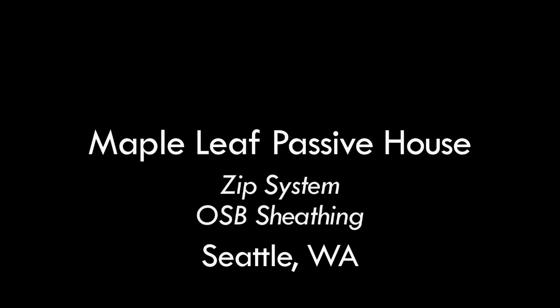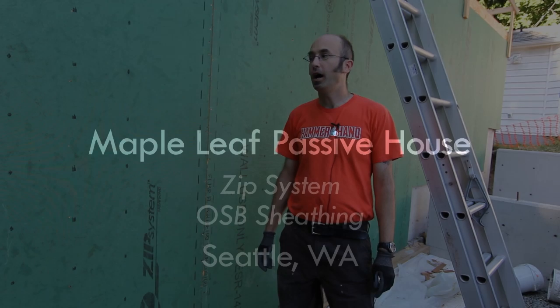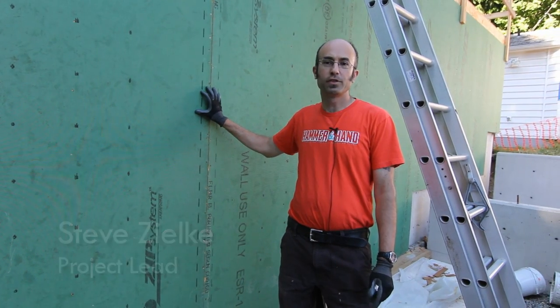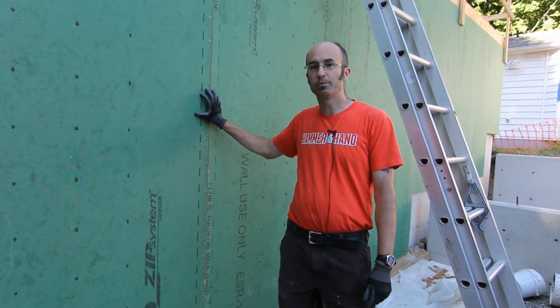Hi, I'm Steve Zilke with Hammer in Hand and we're at the Maple Leaf Passive House. Today we're looking at the Zip System OSB Sheathing. This is the first time that Hammer in Hand has used this product.